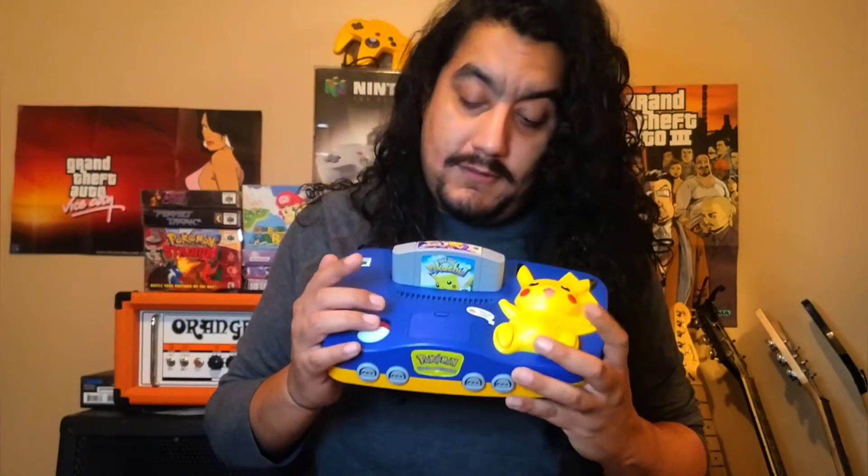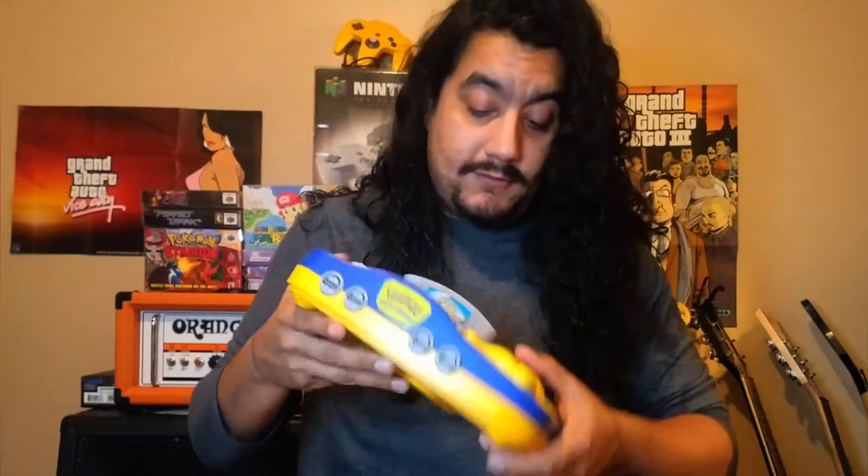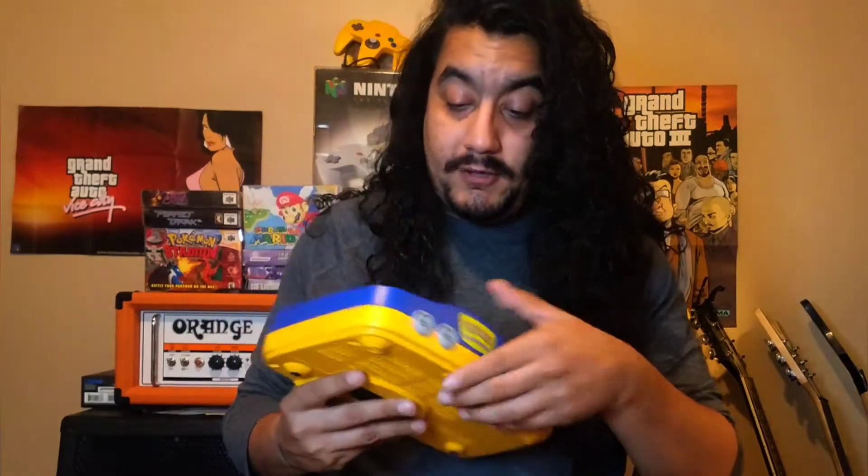I almost got the box last week — somebody got there right before I did. But maybe in the future I'll have a complete one. It doesn't have the RAM expander, just the regular one, but I do have the RAM expander in this other unit. It is a little bit bigger than the regular ones because of the Pikachu on the side, but it still works really well — it feels brand new.